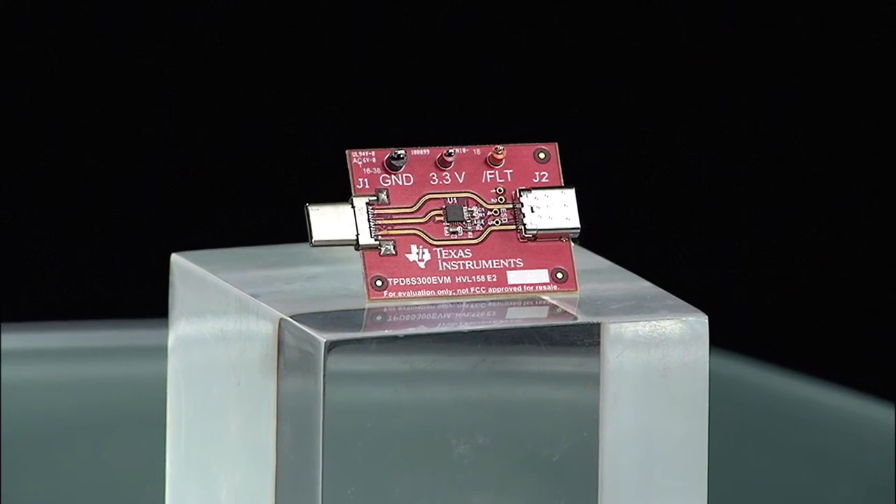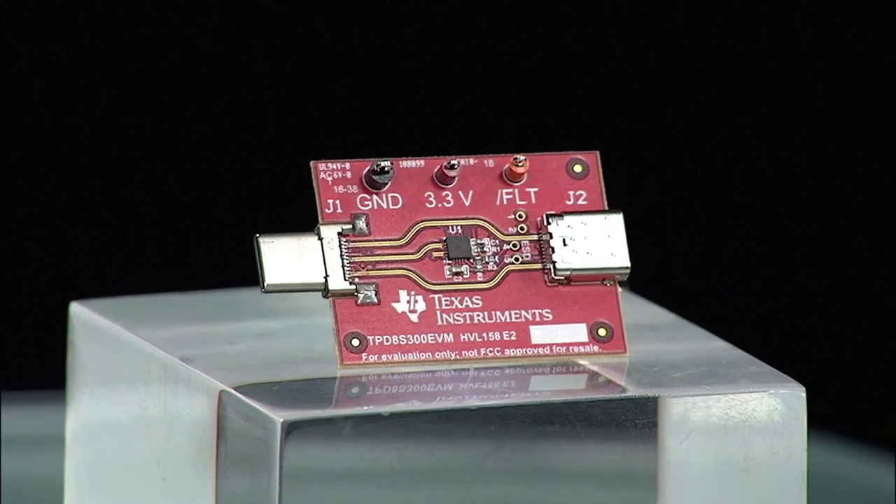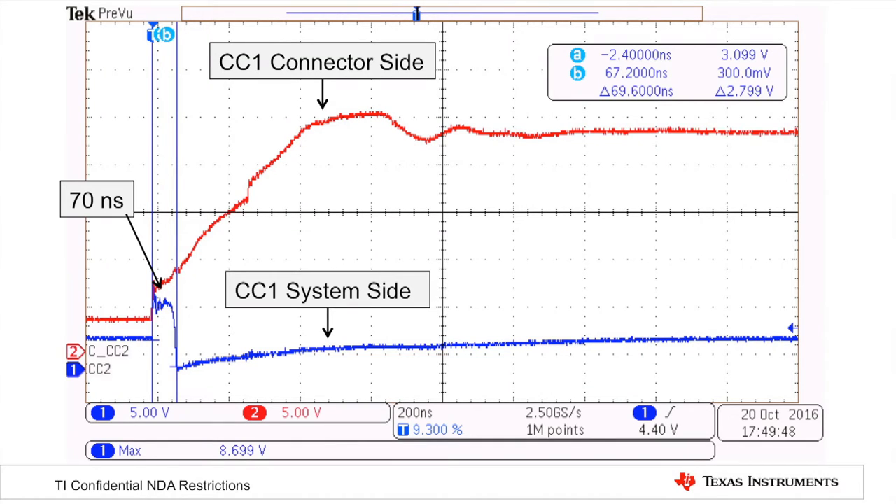We can solve this problem with the TPD-8S300. The TPD-8S300 is designed to protect against 20-volt shorts between the VBUS line and the CC or SBU lines. We use an OVP-FET and clamps to isolate those lines during a fault in less than 100 nanoseconds, lowering the stress that the controller sees to less than a human body model ESD event.